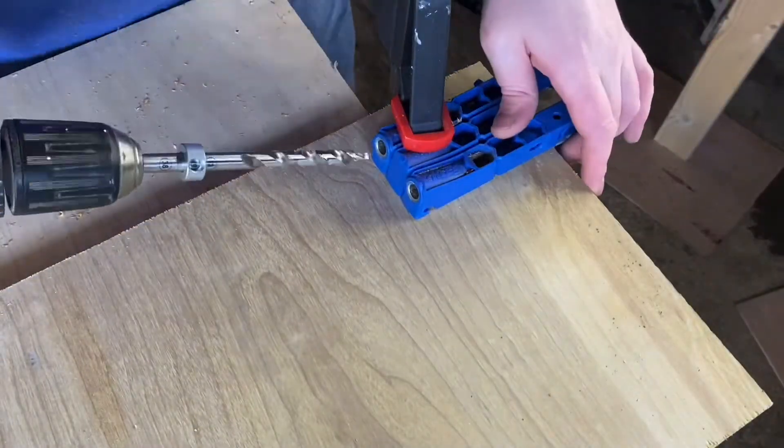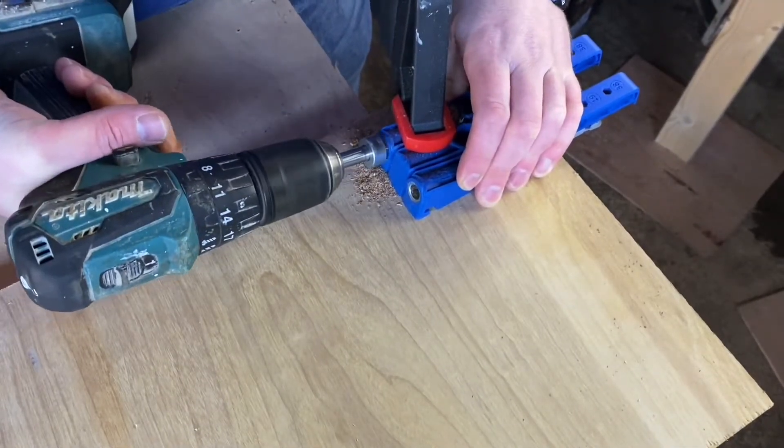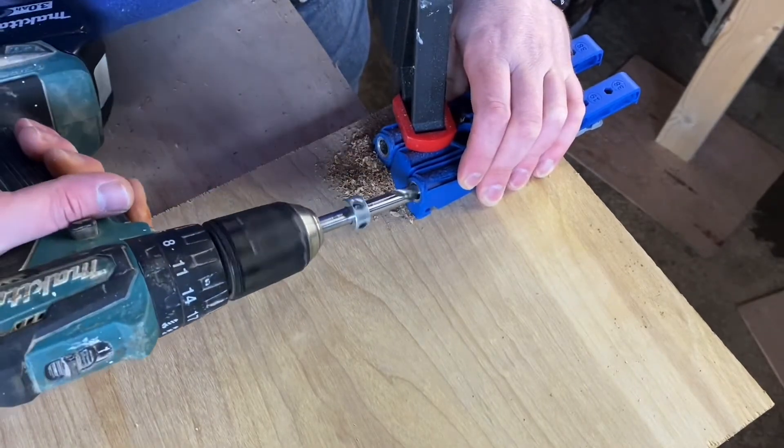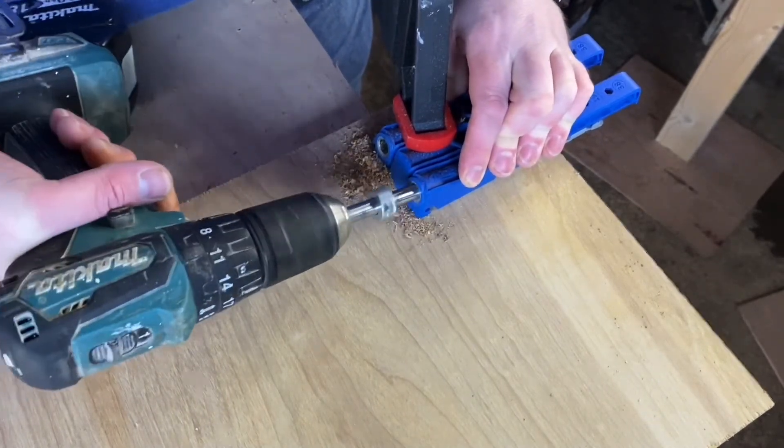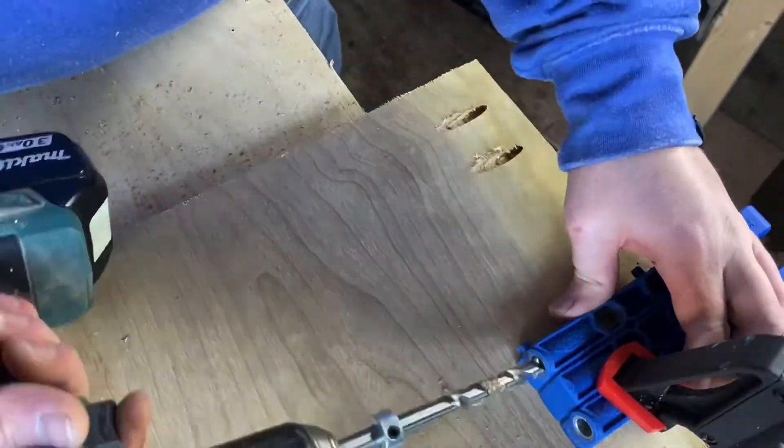Having cut the material for the shell of the chest, it's time to start assembling. And yes, I'm using pocket holes again. Two reasons for that: firstly, it's easy and I know how to do it, and secondly, I have the jig so I might as well use it.